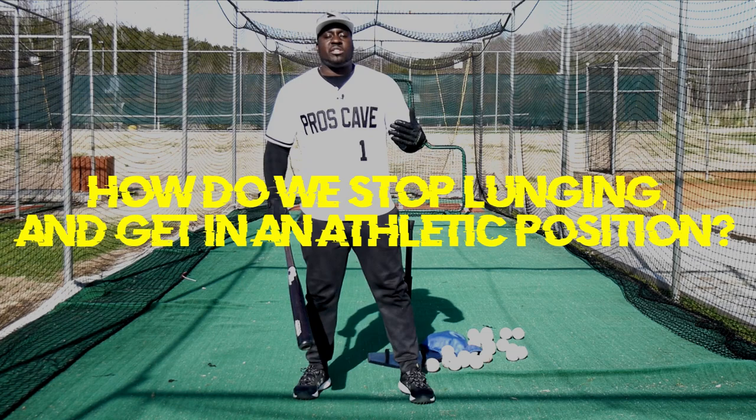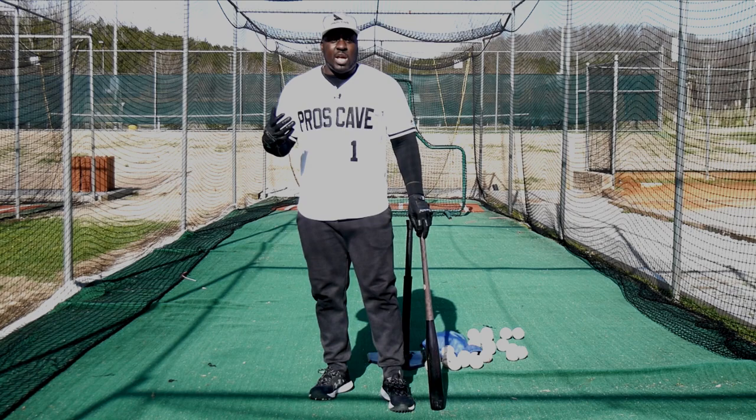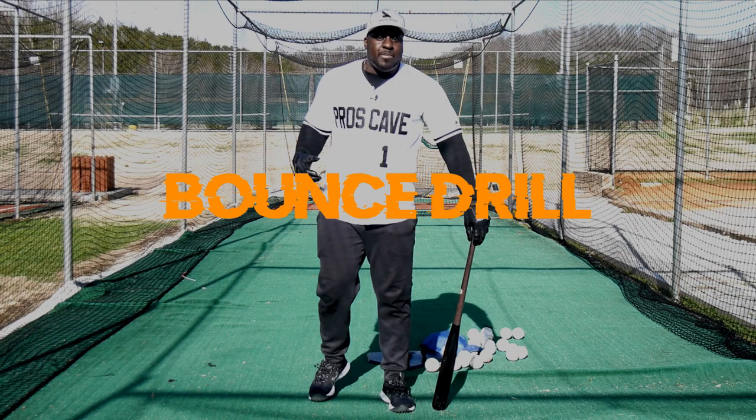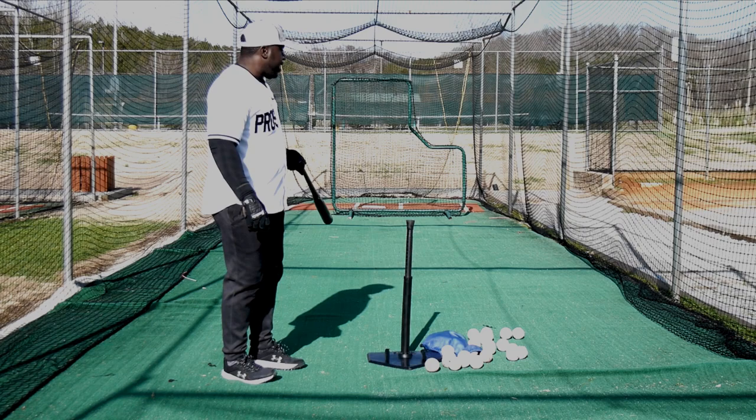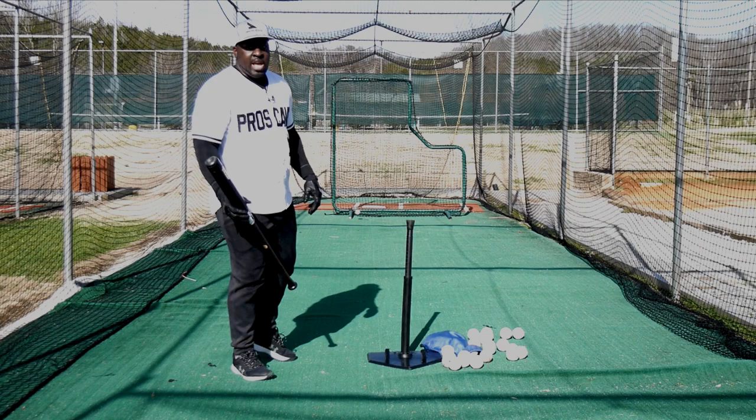Now, how do we get ourselves in that position? How do we stay back and not start to lunge? I take a unique perspective, and the things I do are what I did when I was playing. So the first thing I would do is the bounce drill. Basically, you're going to have someone at the L screen doing front toss with you, but instead of front toss, they're just going to bounce you the ball — so you're going to hit it on the bounce.